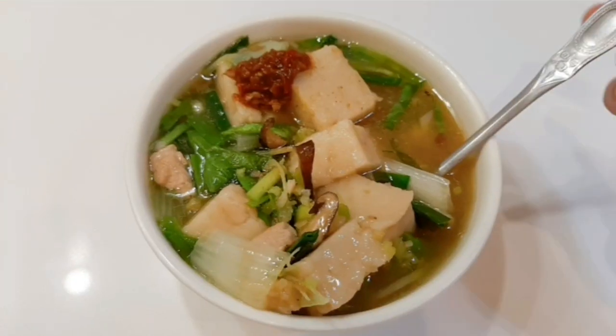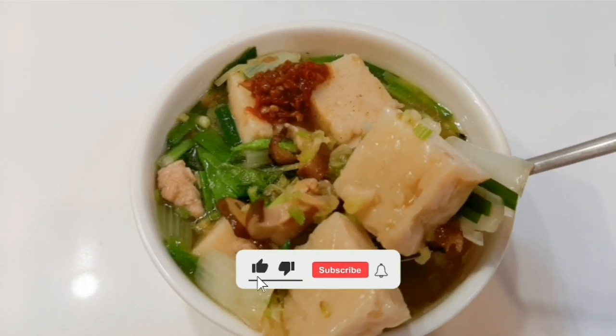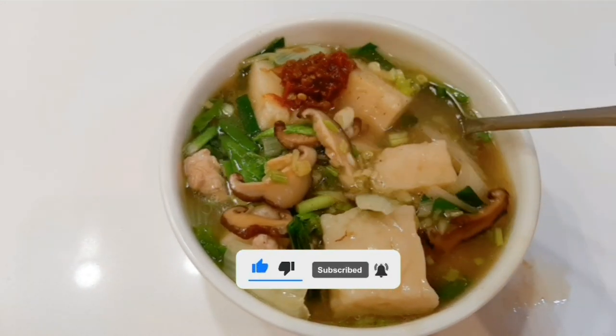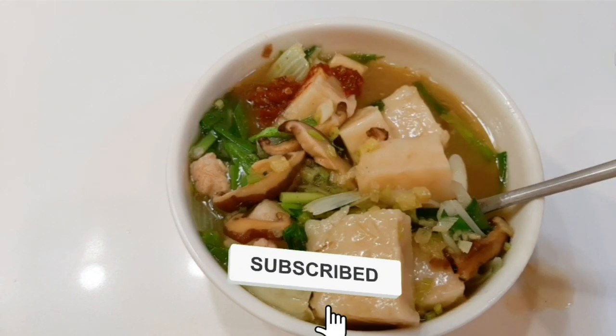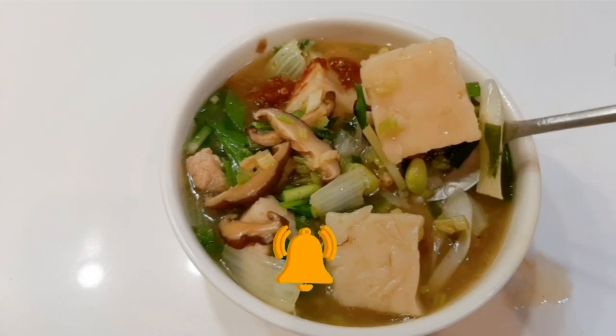Sup lopokau, saya yakin kalian semua bisa membuatnya — ini mudah sekali. Dan rasanya pun enak, bisa juga sebagai penghangat tubuh karena sekarang sudah musim dingin di Taiwan.